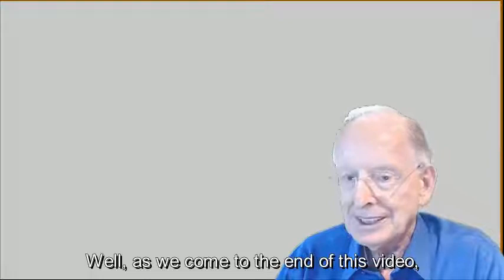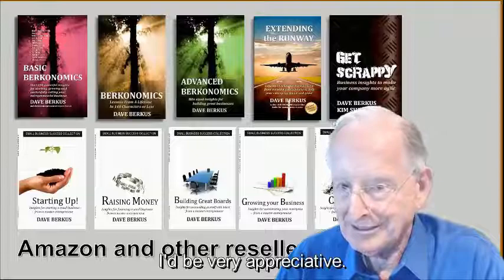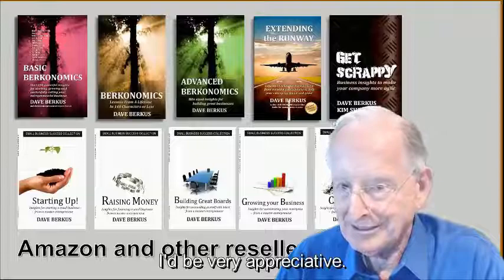As we come to the end of this video, I'd like you to know that I've written 14 books, available on Amazon and other resellers. If you'd look at them and perhaps buy one, I'd be very appreciative. This is Dave Berkus — I can be reached at the email address or at the websites shown on the slide. I look forward to speaking to you next time. See you then.